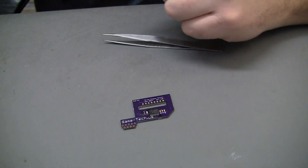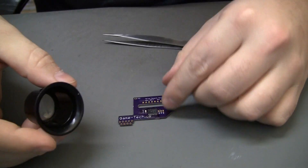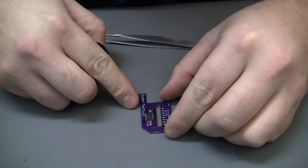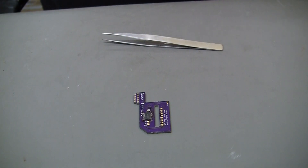Now I'll break out the loupe and have a look over those pads and pins on that chip, make sure everything looks good, and then we'll actually solder it down to the motherboard. It looked kind of ugly when I was doing it, but now that I see it, I think most of them are soldered — actually quite well. Excellent.